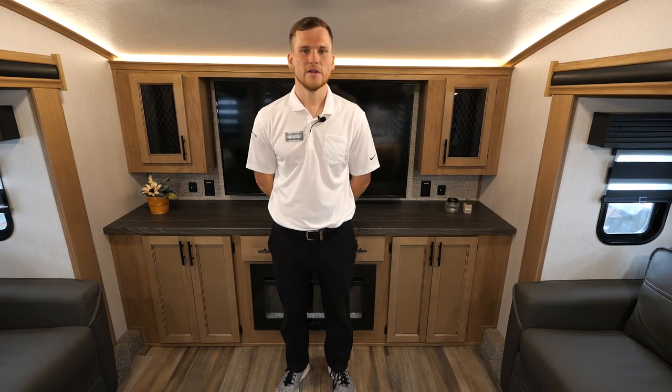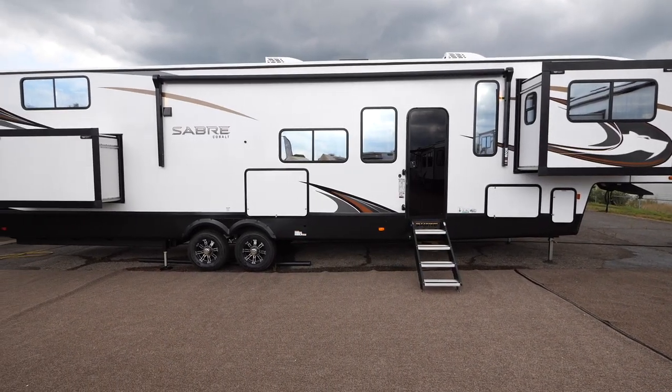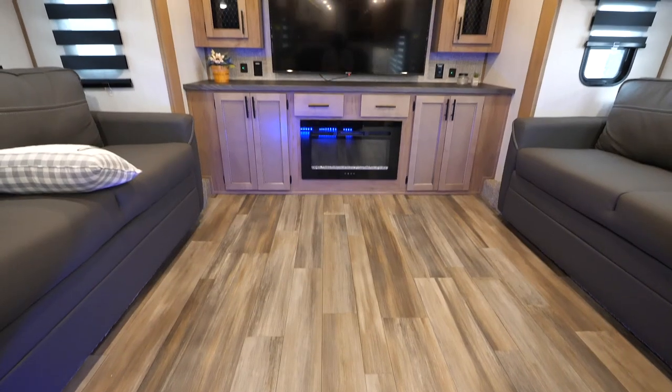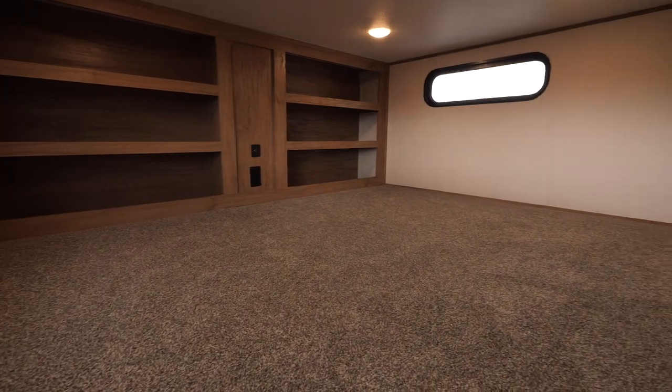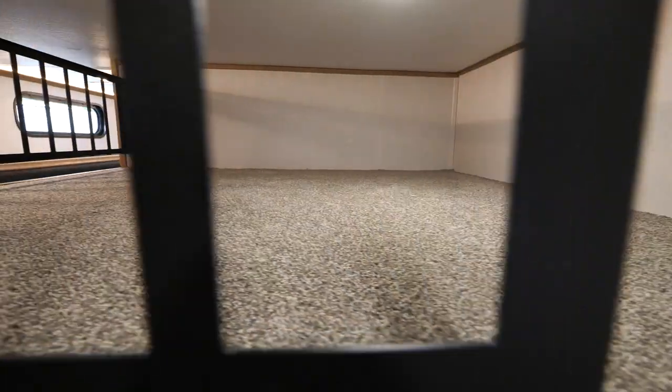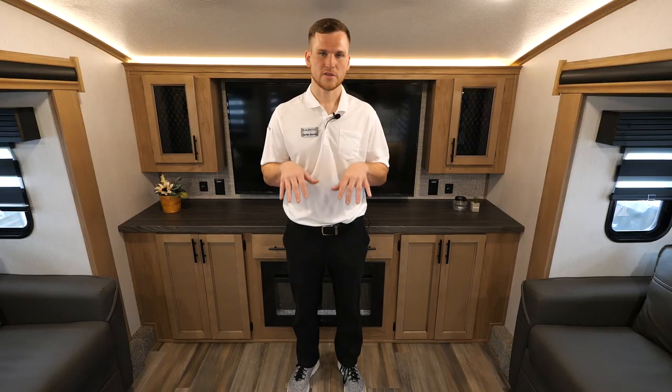Hello everyone, my name is Corian and today we're going to be taking a look at the 2023 Sabre 37 FLL. This is a very popular front living room design, but we do things a little differently on this model with a storage loft in the rear as well as a giant sleeping loft that you can use either for sleeping or for storage as well.